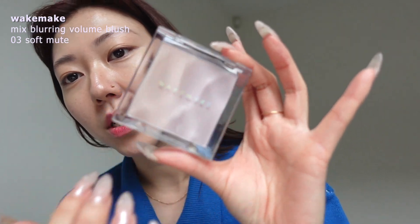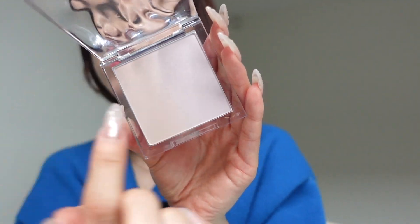I got this Wake Make Mix Blurring Volume Blush just because the packaging is freaking stunning, and I got the shade Soft Mute. All the shades looked so good and I love their mixed blurring eye palette thing. I don't know if you can see, but it's like a gradient.